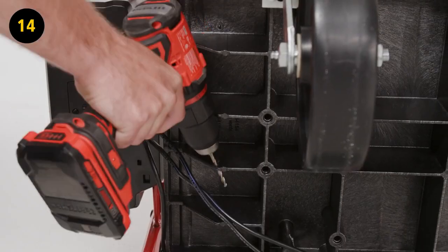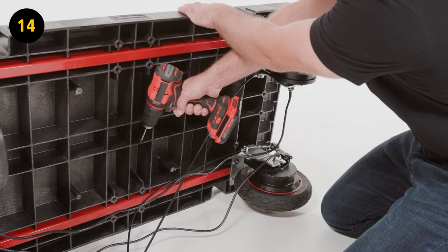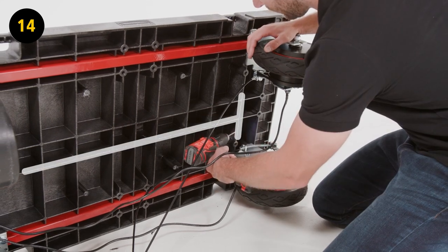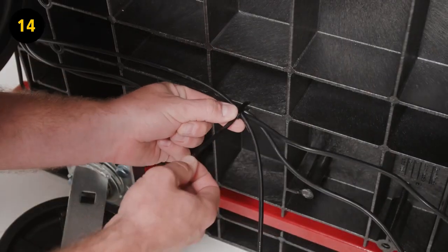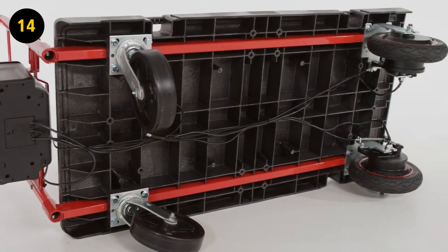Step 14. Using the power drill and 3/16ths drill bit, drill five attachment holes at the base of the platform in a T shape. Organize and lay all of the wiring against the base of the platform. Route zip ties C through the holes created to secure the wires to the base of the platform.